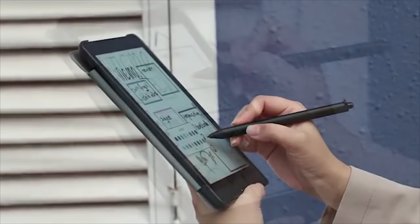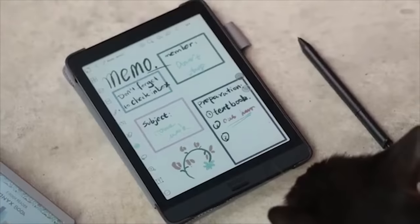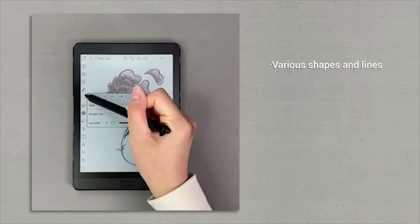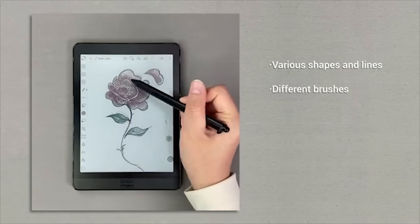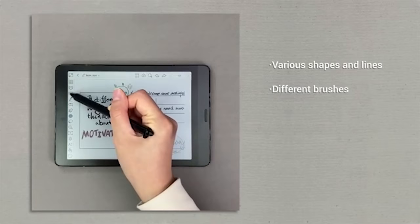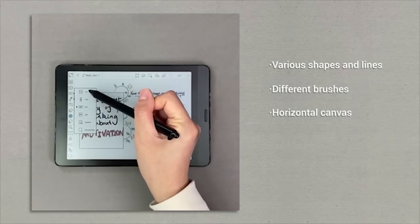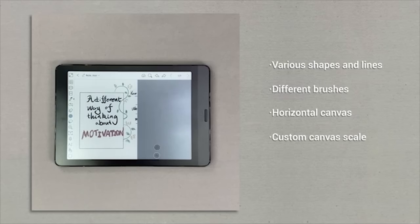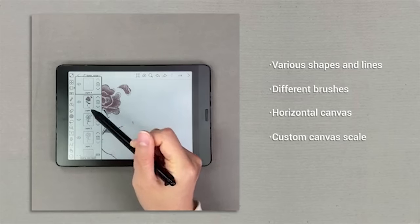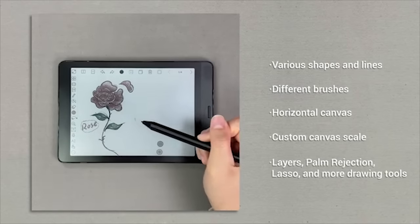You can draw on Nova 3 Color and color your sketches with 16 different colors developed especially for Boox color e-ink products. Use various shapes and lines to create unique patterns, and use different brushes including the pencil in several colors to create beautiful pictures. When done with portrait canvas, you can rotate the screen and begin creation on the horizontal canvas. Other handy tools include layers, palm rejection, and lasso.